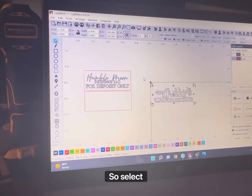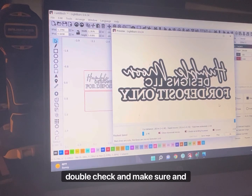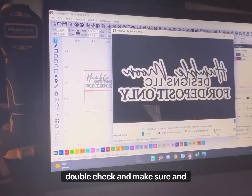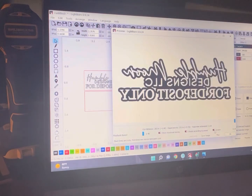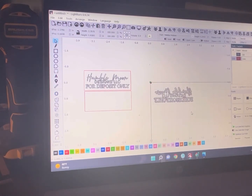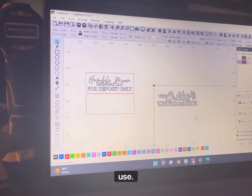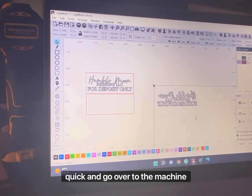This is ready to go, so select it, do a window and preview just to double-check and make sure. That's what it's going to look like. The material I use is actually one-eighth inch rubber. You can get it from Amazon, but I get it from Crazy Laser Dad. So I'm going to pause really quick and go over to the machine and show you all how it cuts.